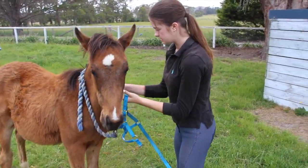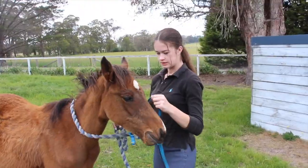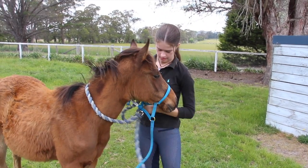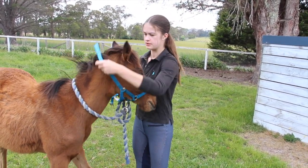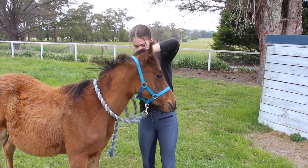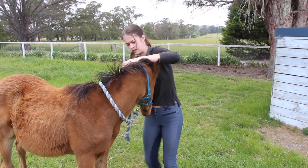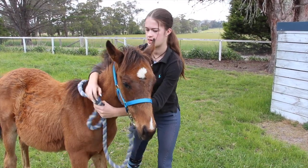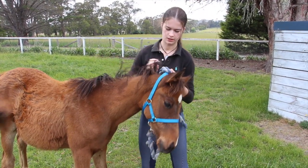I rub it with him because he's still a bit iffy about the halter. I rub that on his face, slip it over, and slowly put it over his head because he is a bit funny about it sometimes. However, he's very good with it. Give him a reward — I caught him.